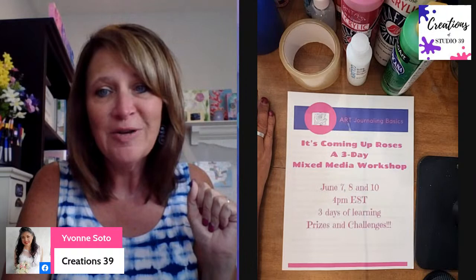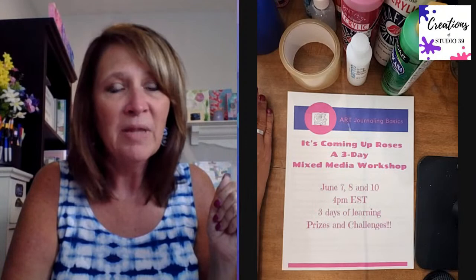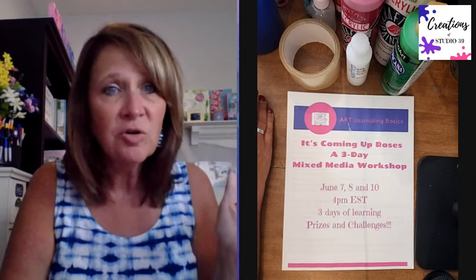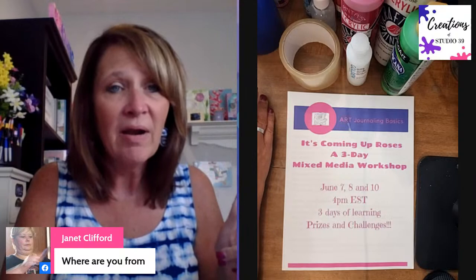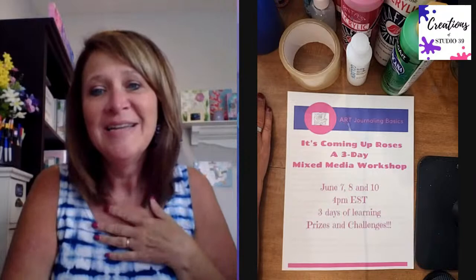Hey Jeannie. I was asking people if they're watching from Creations of Studio 39, Art Journaling 101, or YouTube. Hey Sandy, hi Tracy, Janet. I saw somebody from Fort Worth - I'm going to be there in about two weeks. Sandy says she's watching from Creations of Studio 39. I live east of Cincinnati, Ohio - that's where I am.